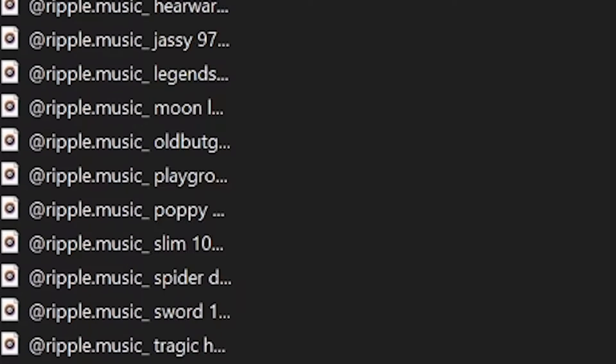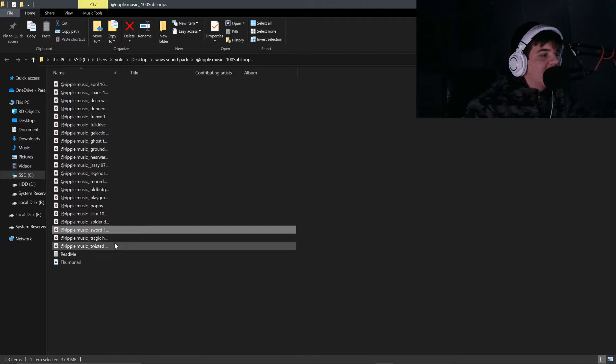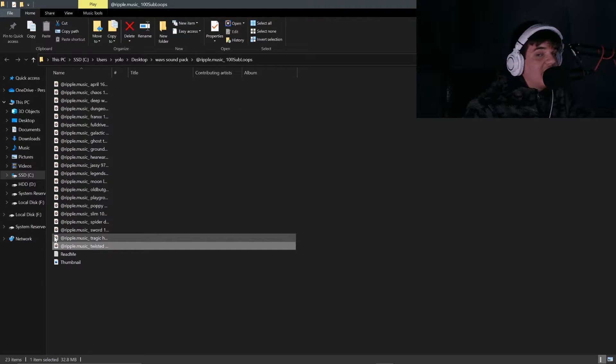When you download this, you're gonna find a file that talks about the exact terms, and of course there are gonna be the loops - there's actually 21 of them, not 20, because I couldn't decide and didn't want to cut any.